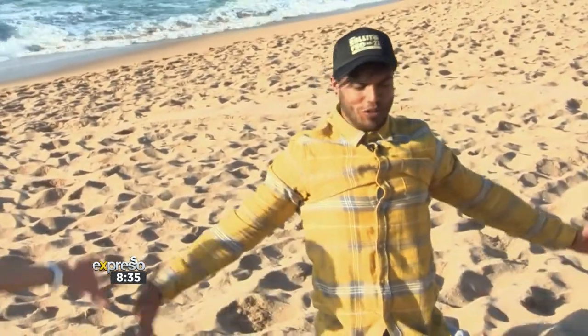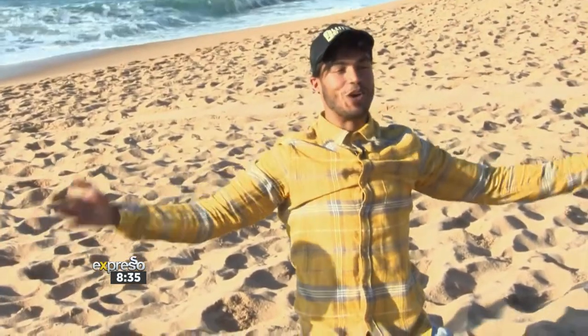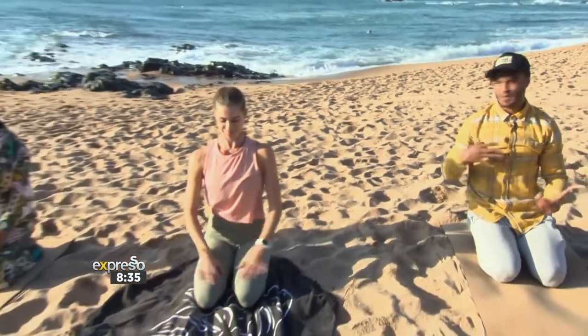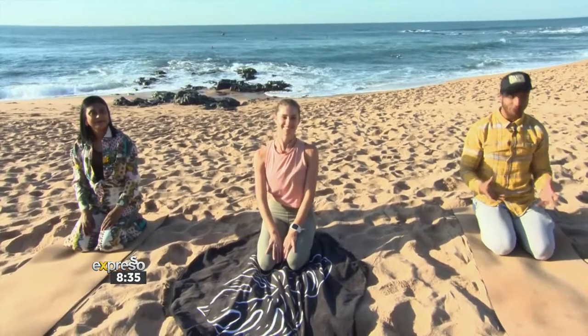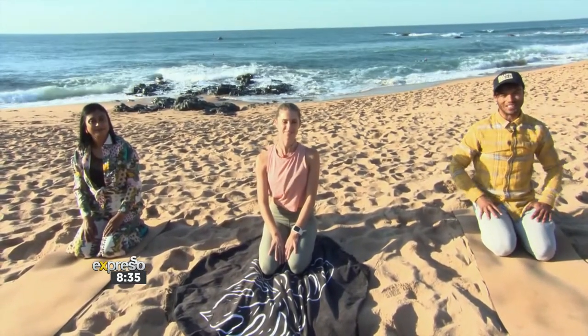Louise, that has been absolutely incredible. This is one session of two, Mzanzi — I hope you've been enjoying this. I know you can feel those shoulders just absolutely coming alive and opening up. Myself and Nancy Governor are going to stick around for another round of this beautiful yoga session. I know it's getting you absolutely zen — don't go anywhere, we'll be back in just a bit.